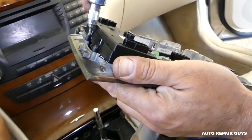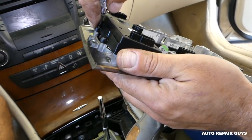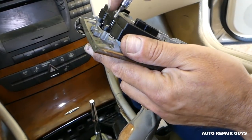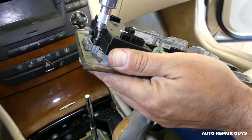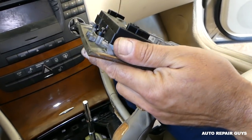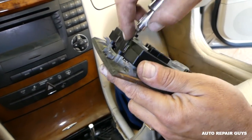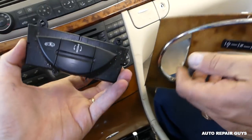We have close to 200 videos on that model — check out the playlist, we'll be constantly adding videos. Remove this last screw here as well, and then grab the switch and pull it out.